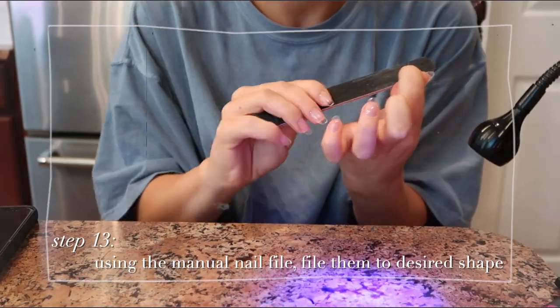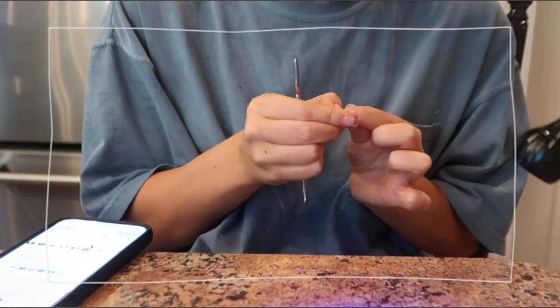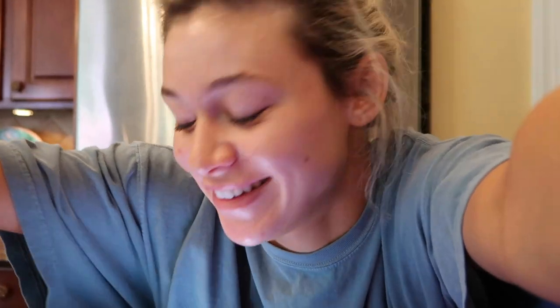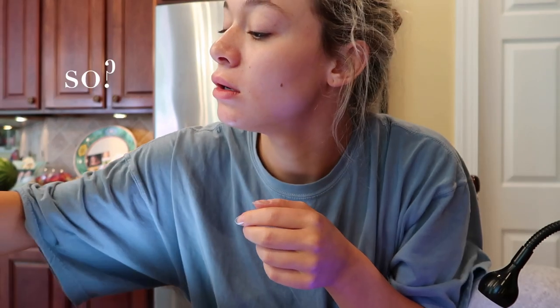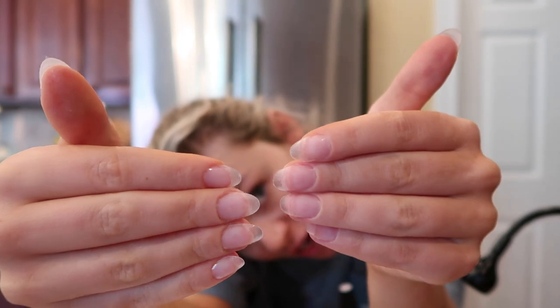Now I'm just going to file these down to the almond shape I want. Last step before putting on gel — you have to buff the top of the nail after you get them all on and shaped. That helps the gel polish adhere to the nail better.